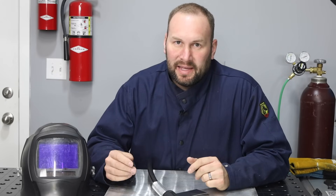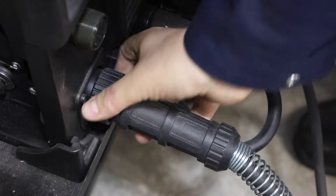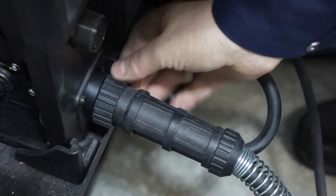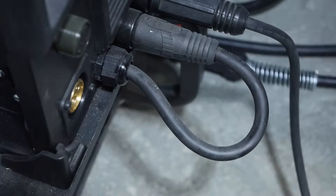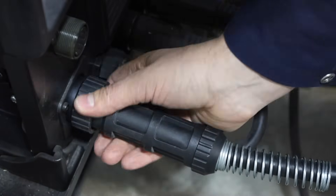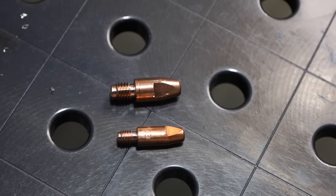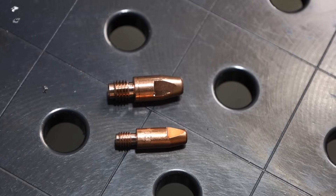That worked pretty well on steel. Let's switch over to aluminum — that's where pulsed MIG welding can really shine, getting a nice smooth aluminum weld. Rather than using a spool gun, I'm going to use a standard gun with a graphite liner that reduces friction and allows me to push that aluminum wire through. It's also a larger, more heavy-duty gun — notice how much larger the contact tip is compared to a standard one.